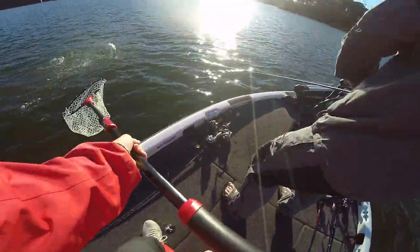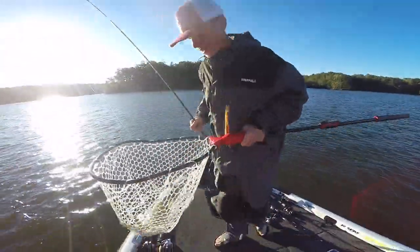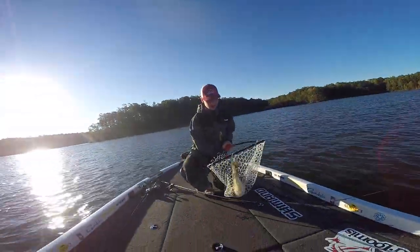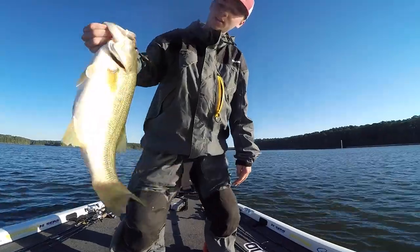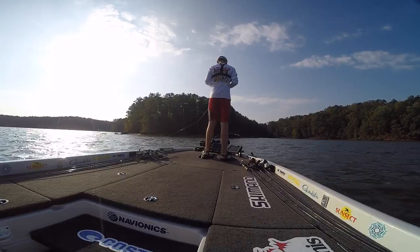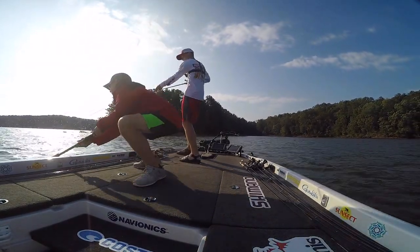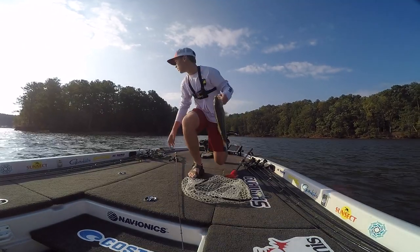Jake got him a big one — donkey on the crankbait! That's a freaking donkey. He hit it, he came back, Spro Rock Crawler did it again. Gotta love it. There we go guys, look at that — Lake West Point fatty on the Spro! We can't get over the quality of fish at this point.